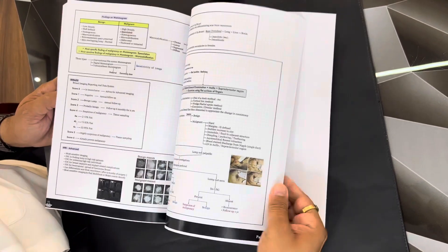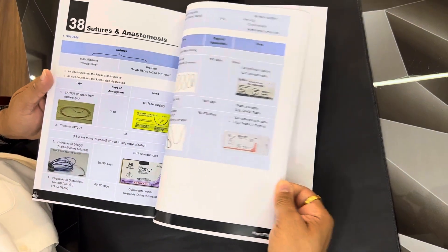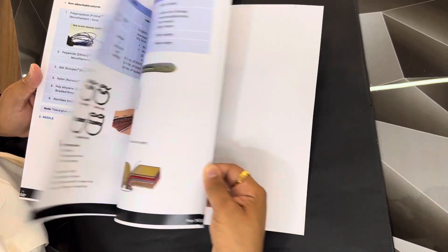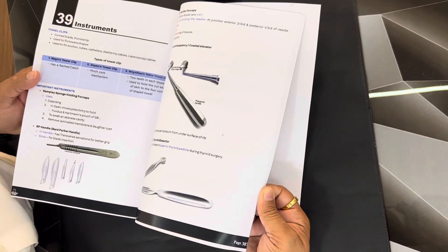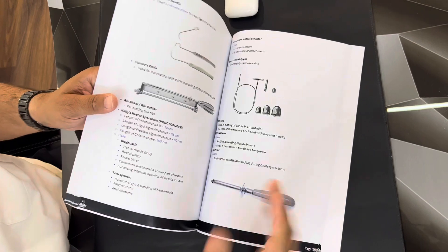You can see everything is there. The instrument section — I will show you the instrument section also. Sutures, anastomosis, the instruments — everything is there. Everything is there that is required for a medical student to pass the surgery exam.